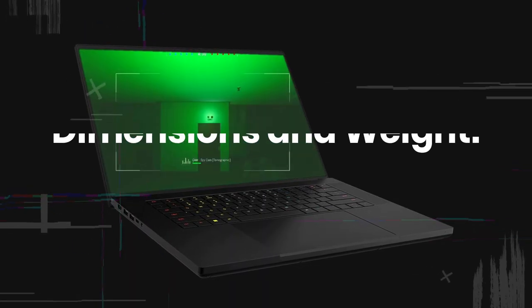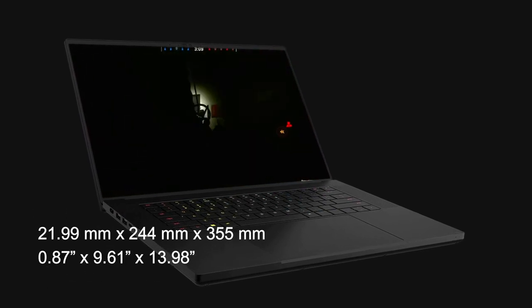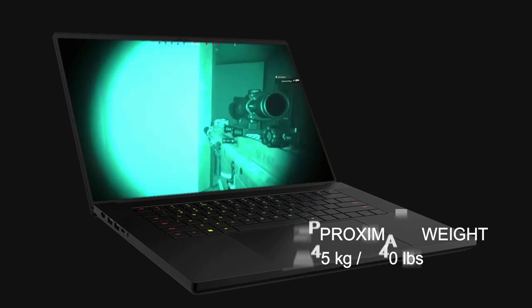The Razer Blade 16 has a slim and lightweight design, with dimensions of 0.87 inches by 9.61 inches by 13.98 inches and a weight of 5.40 pounds.